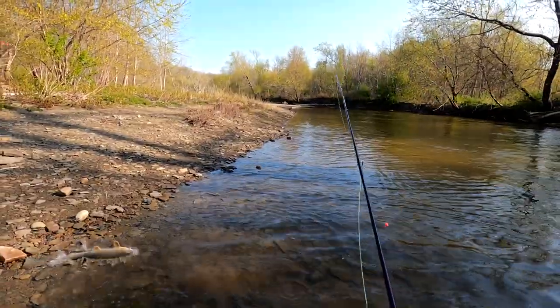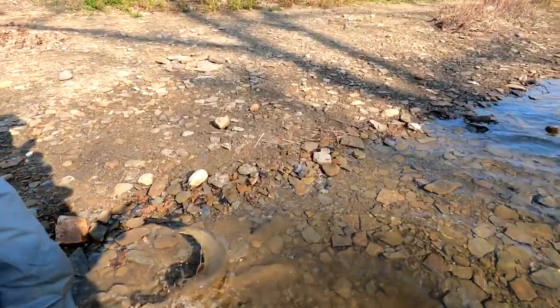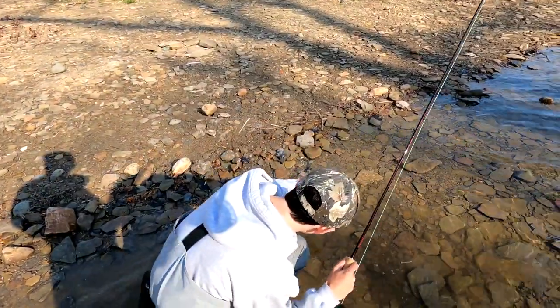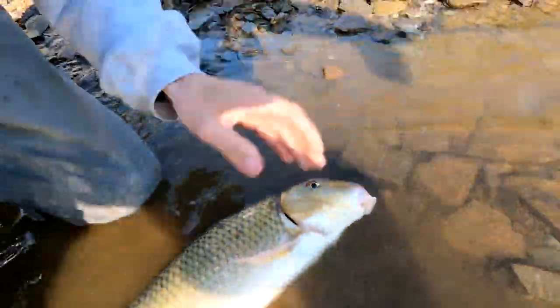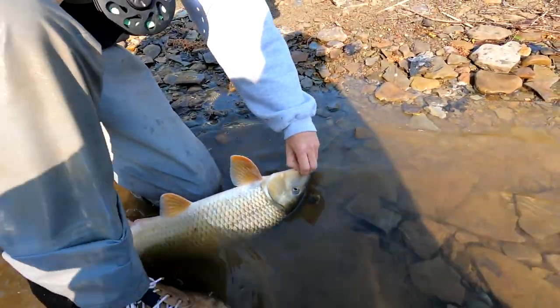It's so long. You feel like you have control. Cute little guy. Look at that — he inhaled it. That thing was huge. Got the zonker. Link in the description.